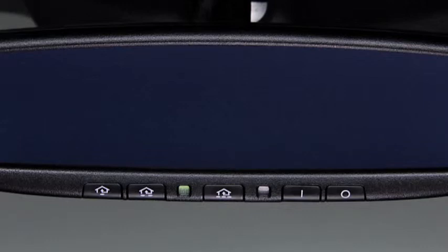The integrated HomeLink wireless control system replaces up to three handheld transmitters with a single built-in unit in the auto-dimming mirror. Pressing the pre-programmed HomeLink button on the auto-dimming mirror activates a garage door, gate, and other devices surrounding your home.